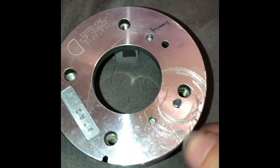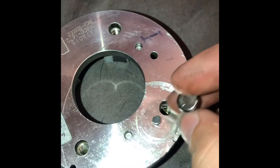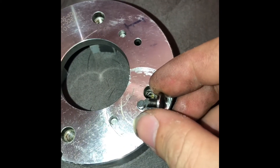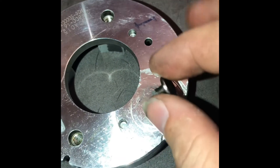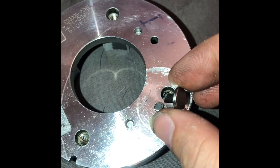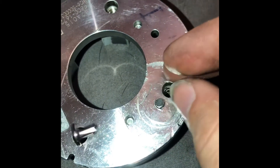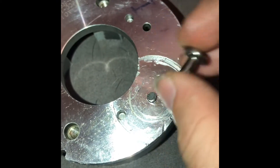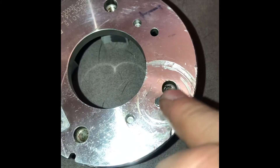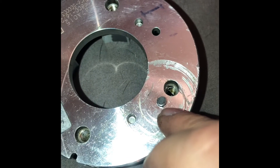On the factory billet housing, don't do what I did. I thought this little stopper here unscrewed somehow, and I ended up breaking it off. It needs to be pressed out and pressed into the new one. On the Torque Solutions billet housing, it doesn't come with one — I don't know why they didn't machine that piece or include one. So I ended up tapping and threading the hole on the Torque Solutions housing and threading in a small stopper.